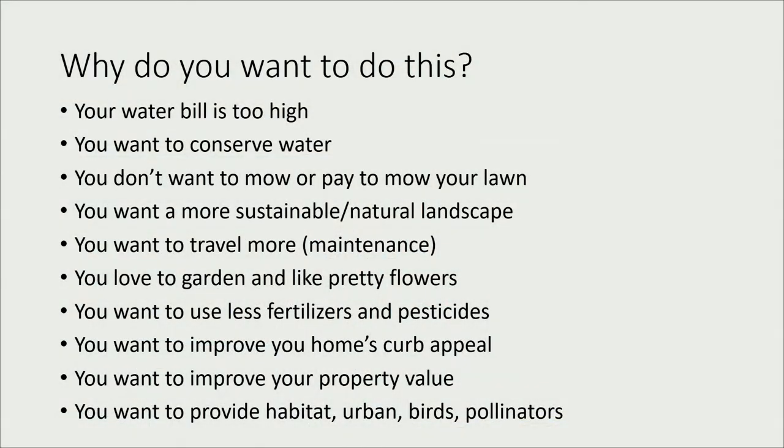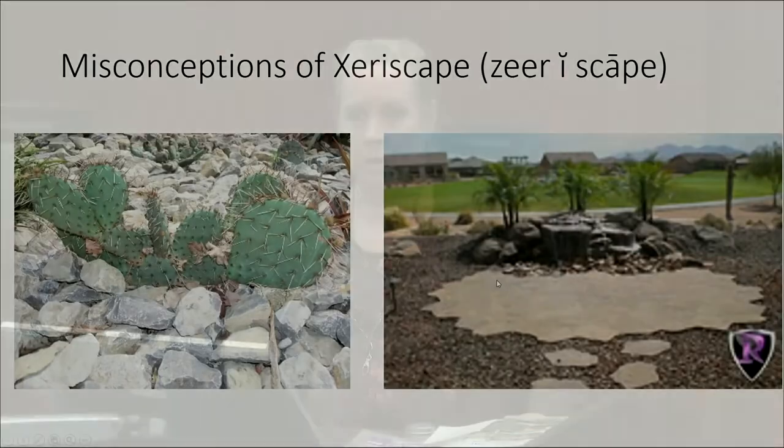Why might you want to do this? Is anyone's water bill too high? You want to conserve water, not have to mow, go on vacation without paying someone to mow, have a more sustainable landscape, encourage pollinators or urban wildlife, or just garden more with pretty flowers and vegetables. The biggest reason we're supporting this is water conservation. Keep in mind that an attractive landscape can increase your home's value by up to 10 to 15 percent.